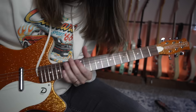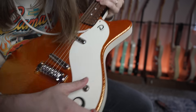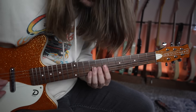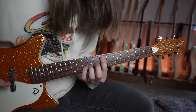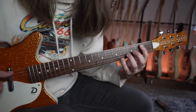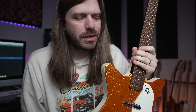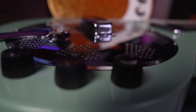That's the Danelectro sound, man. That middle position — ah, it's so good. Bridge-middle. I'm telling you, you hear people talk about all these other brands all the time, and I think that Danelectros are so cool, so vibey, and completely different.